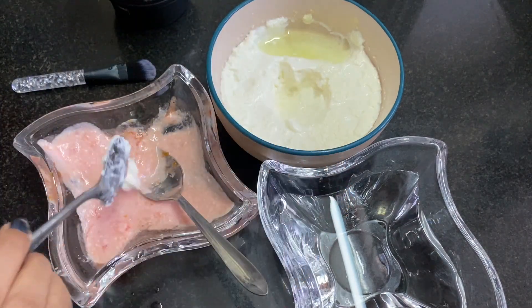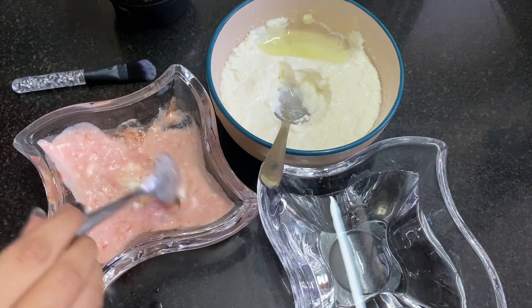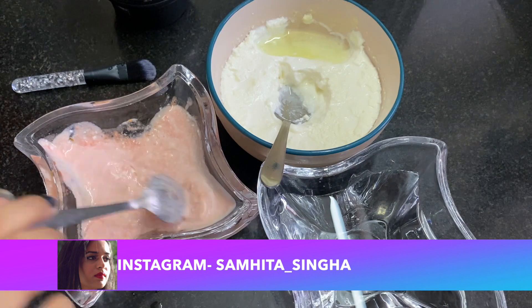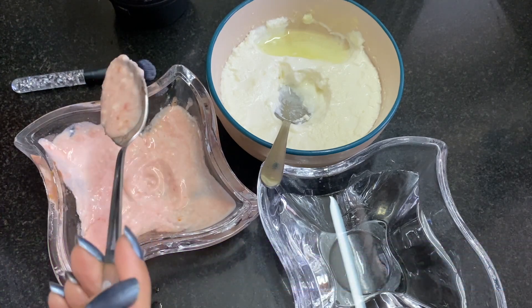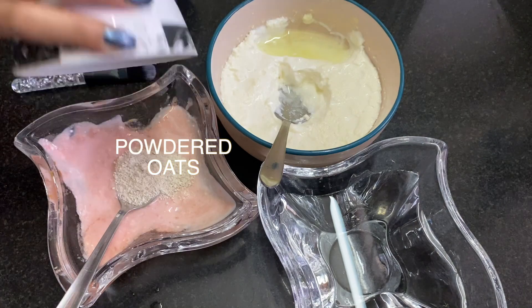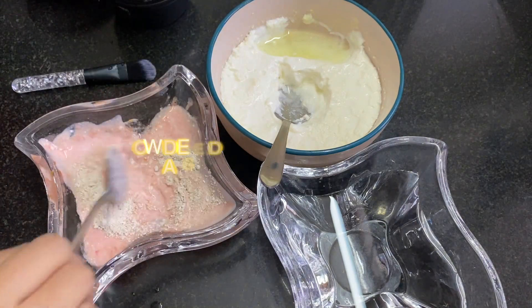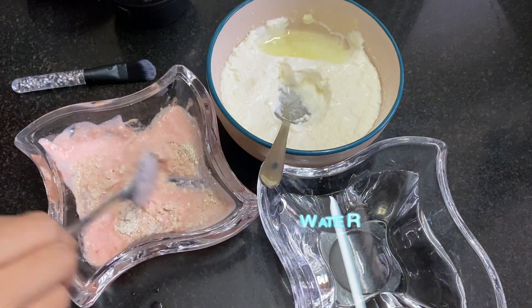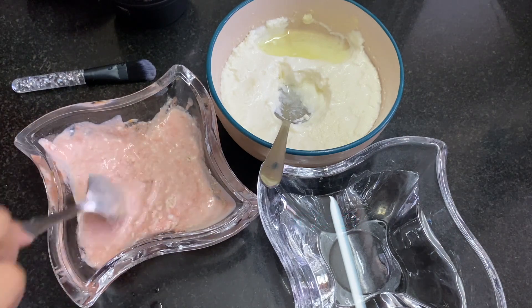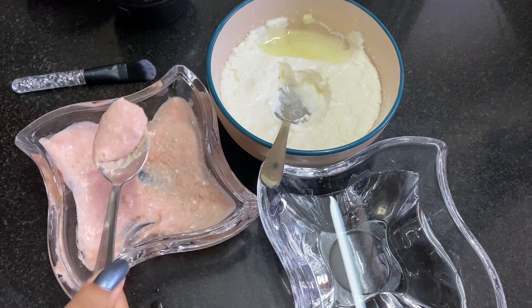Thinking about what to do, I remembered I have yesterday's day five powdered oats, so let's add some powdered oats to thicken it a little, making it easier to apply. I'm adding powdered oats until I'm satisfied with the consistency of the mixture. It looks pretty good — let's proceed to the application.